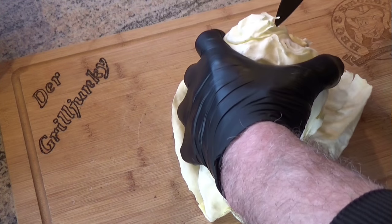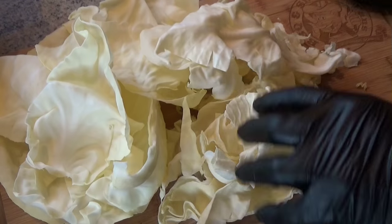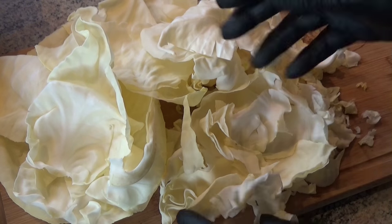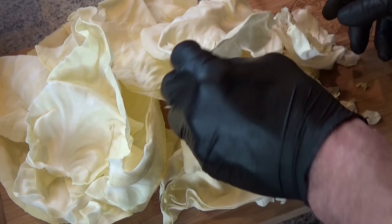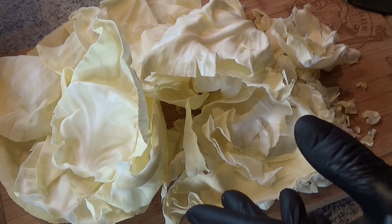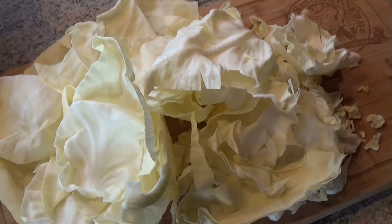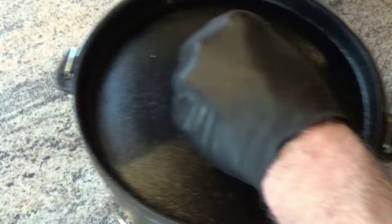Quickly remove the stalk from it. After we've taken apart the cabbage quite unprofessionally into its components, we can already grab the pot. Now I need some space here - come over, you coward, almost knocked it over.